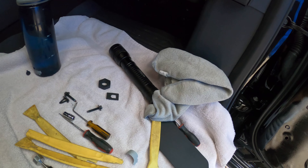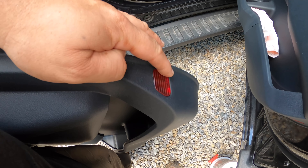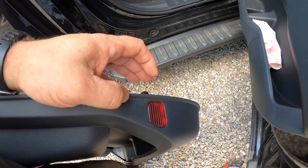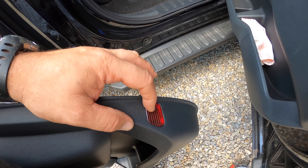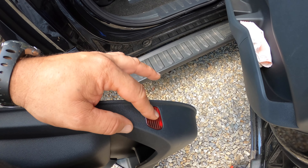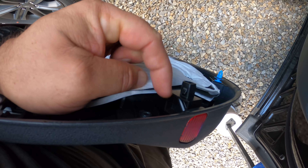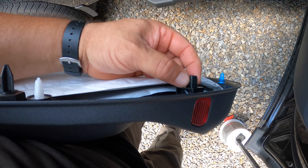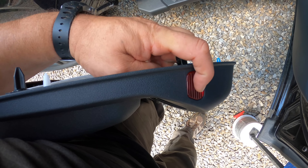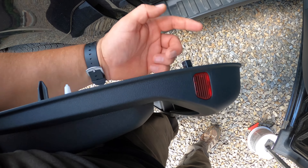Some videos show that this red piece — it's not a light, just a red piece of plastic — can be removed, and there is a seven millimeter screw in here. But you can still remove the panel without taking this off because this piece actually pops inside the door. You can do it either way — take the screw out here, or just take the panel off like you would normally.